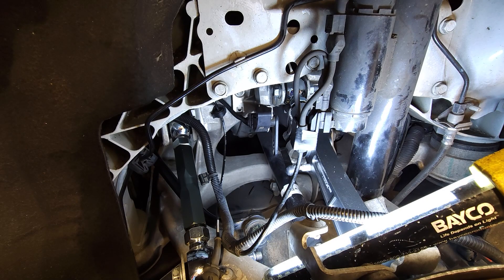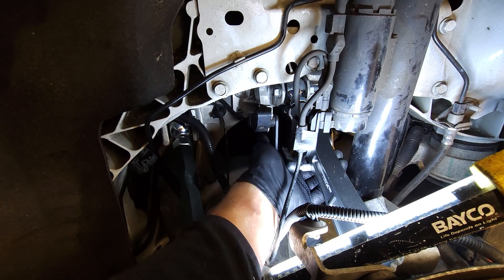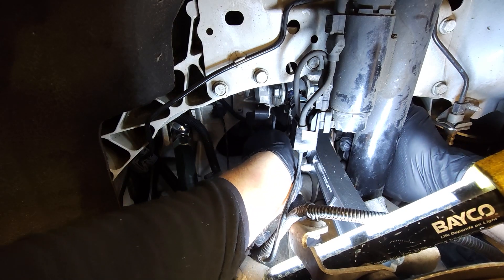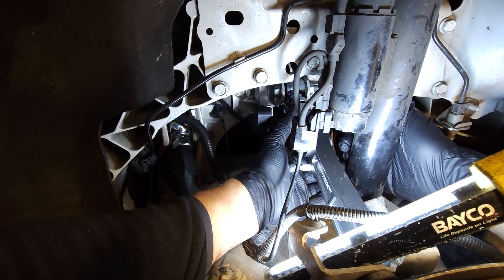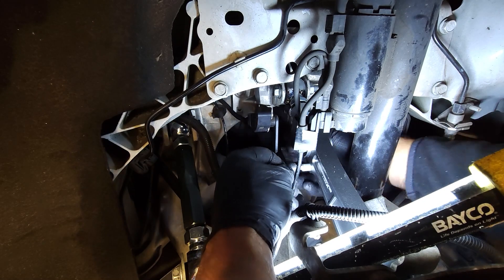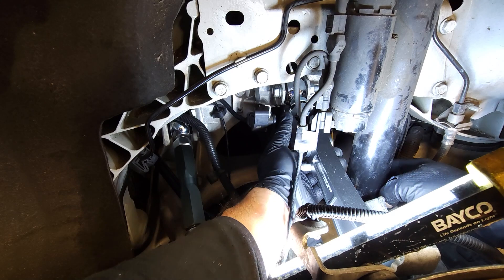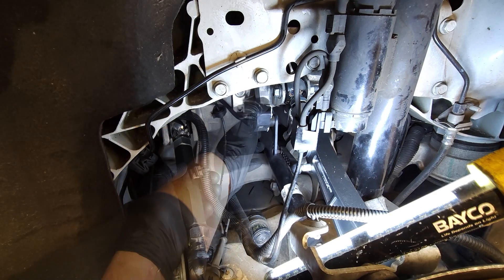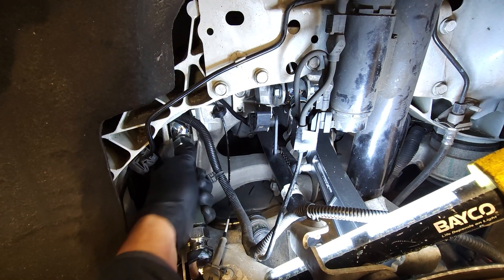The last step is to put the suspension ride height sensor back on the knuckle — it takes a little bit of force. There we go. I'll zip-tie this once we get the car set where we want it.